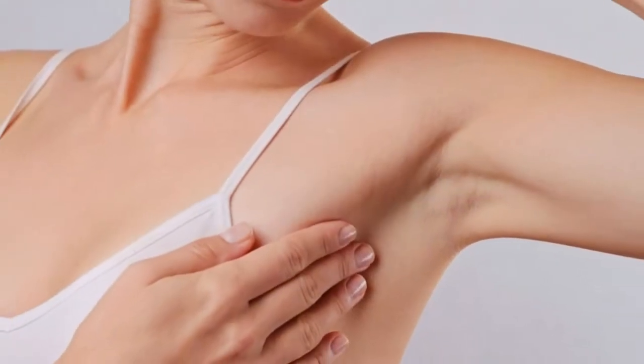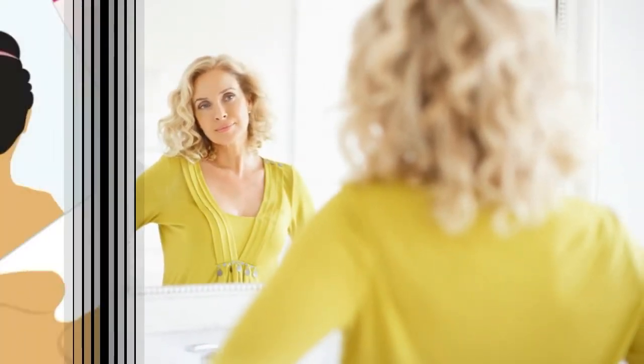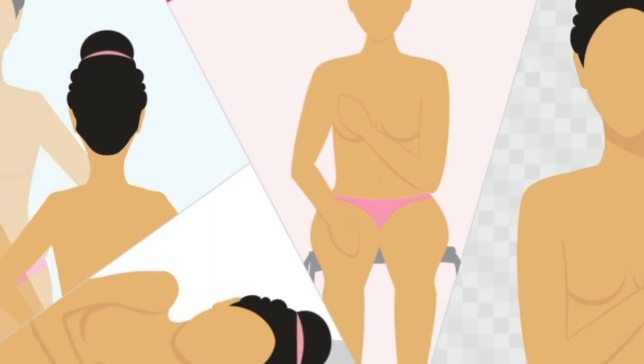Breasts that are their usual size, shape, and color. Breasts that are evenly shaped without visible distortion or swelling. If you see any of the following changes, bring them to your doctor's attention.